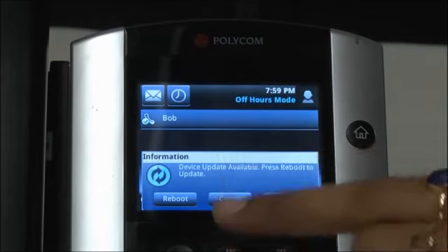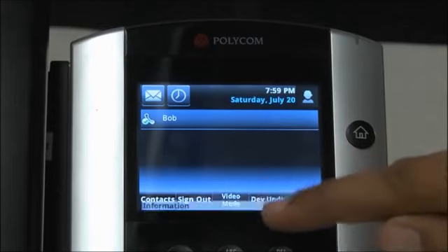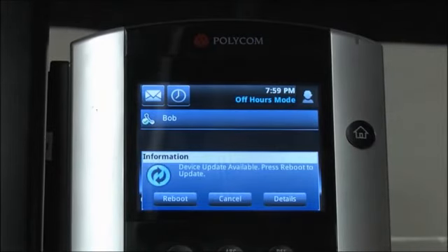If you're not ready to update, select Cancel. The phone will restore back to the original main menu. Device Update will be a soft key on the menu option area of the display. When Device Update is pressed, the original update dialog box will appear.